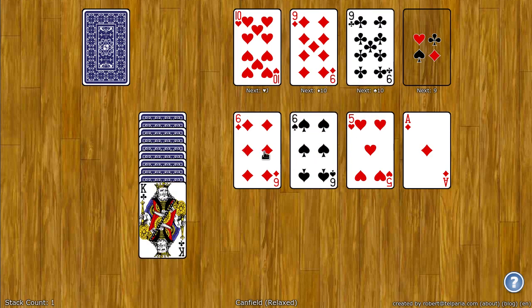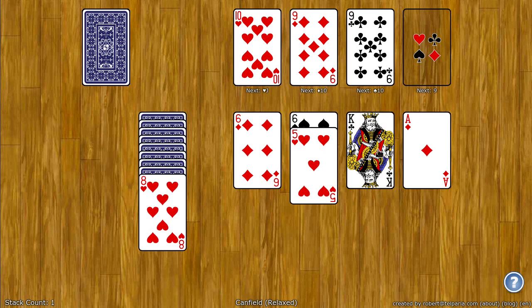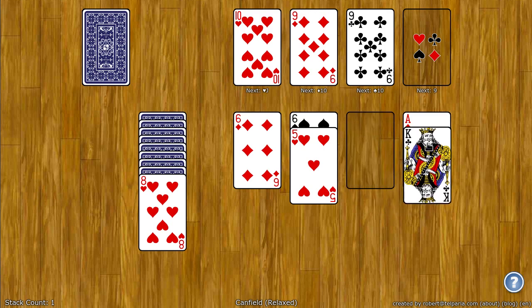On the tableau, you build down by rank and alternating color, so I can put the red five on the black six. You can also build down from ace and wrap around to king, so on the red ace I can put the black king.